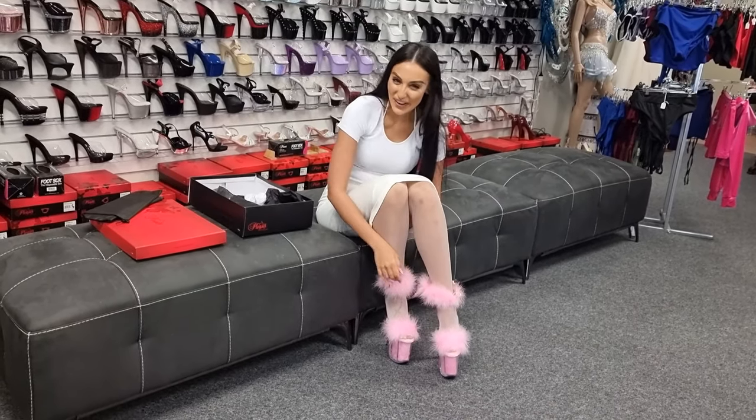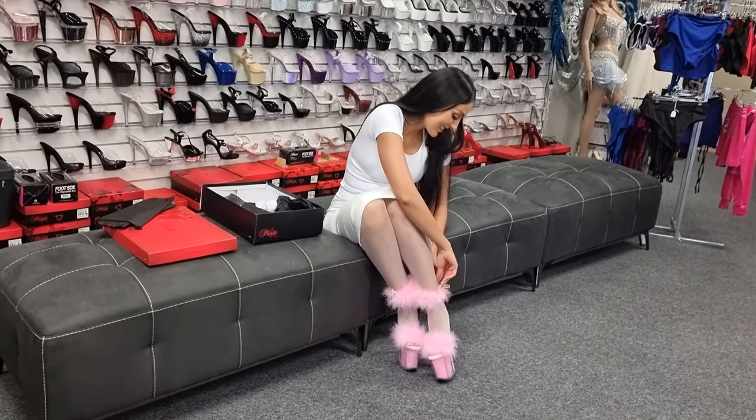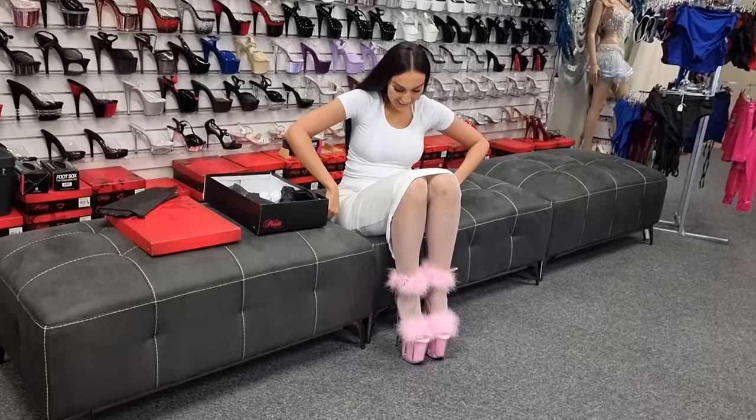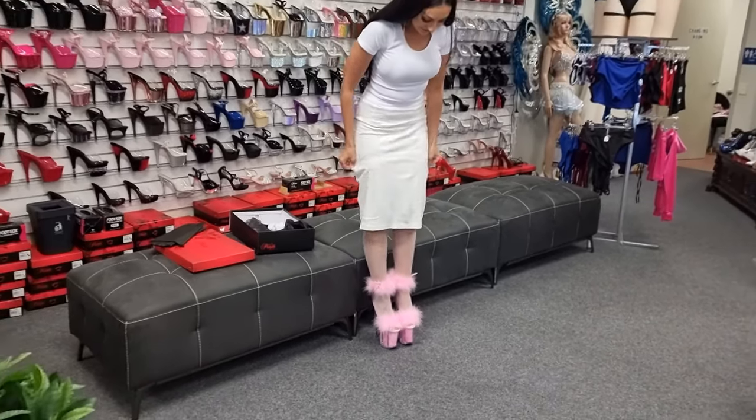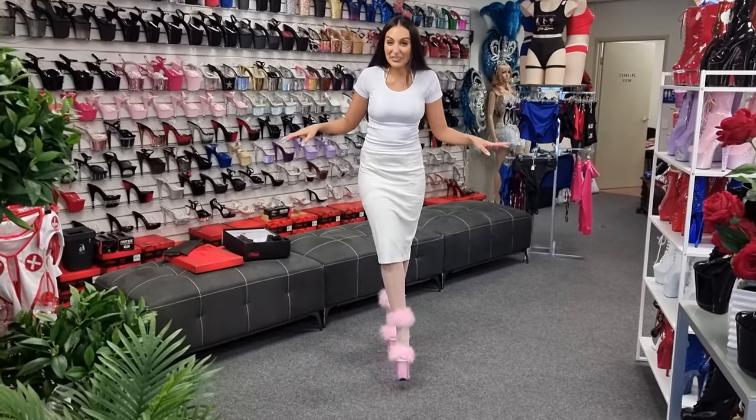Flamingos in a pencil skirt — what do you think? Okay, let's see. How cute! Something a bit different.